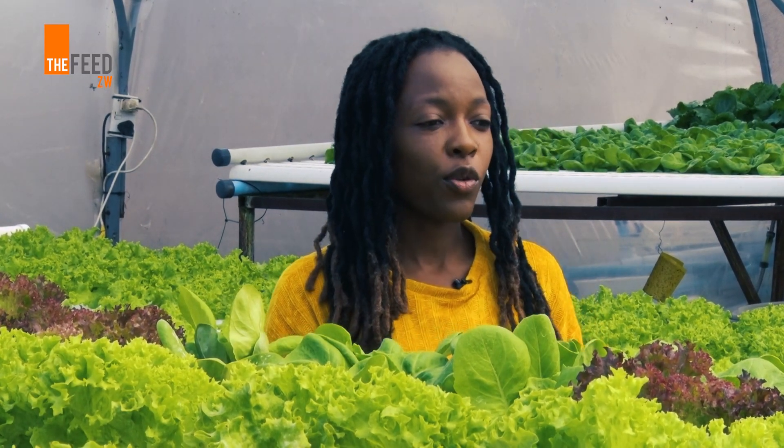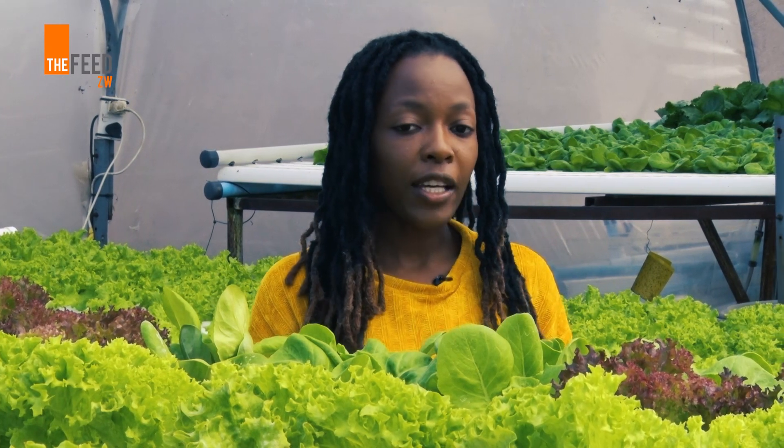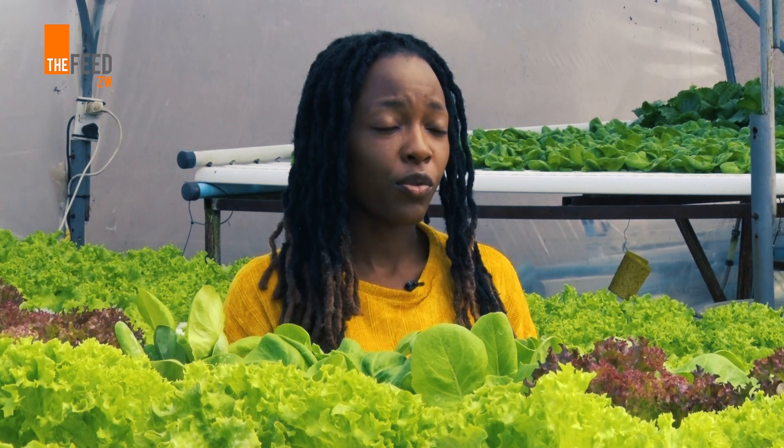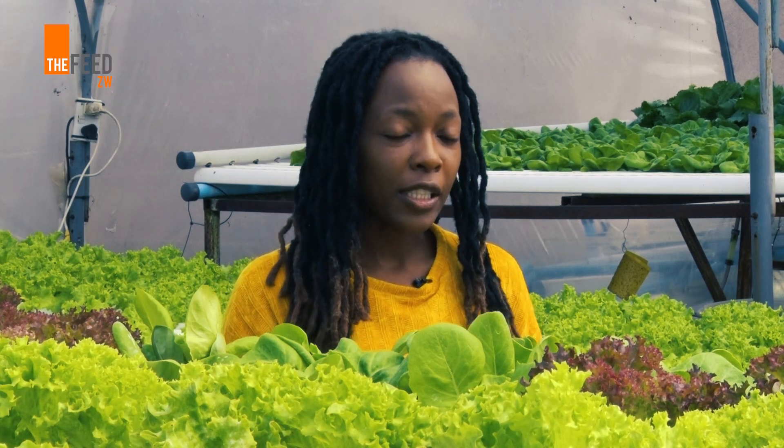A lot of the youth don't have access to land — they are not homeowners — but with this you can do it in a very small amount of space. You can do it in your backyard, on your rooftop, or on your veranda. You don't need access to land to be able to grow hydroponically.